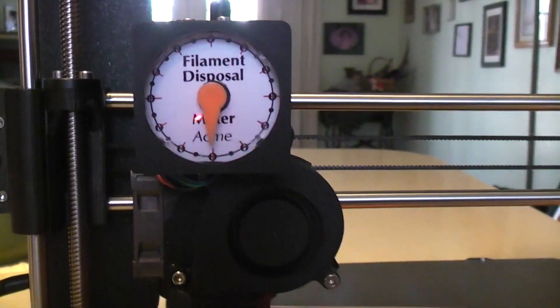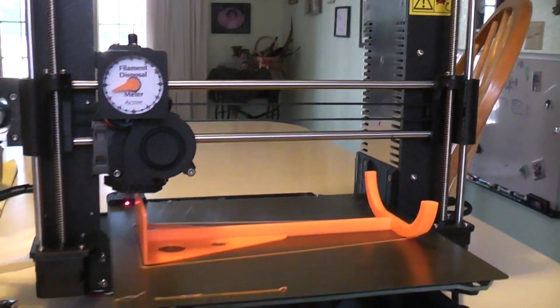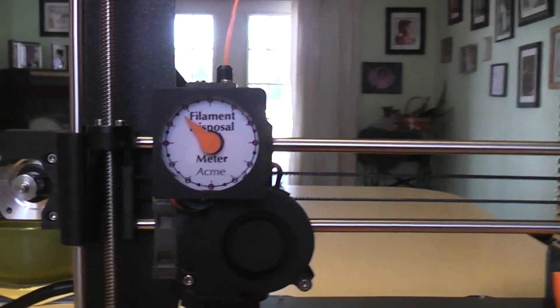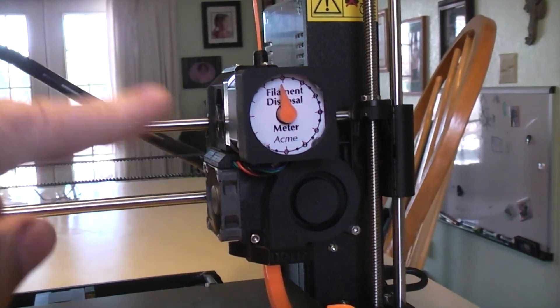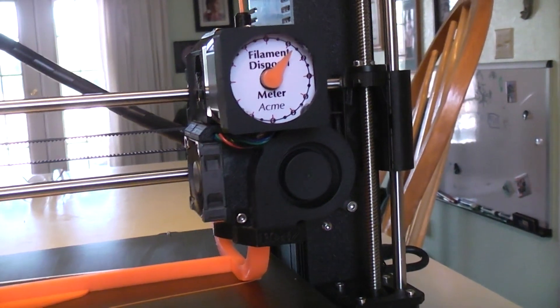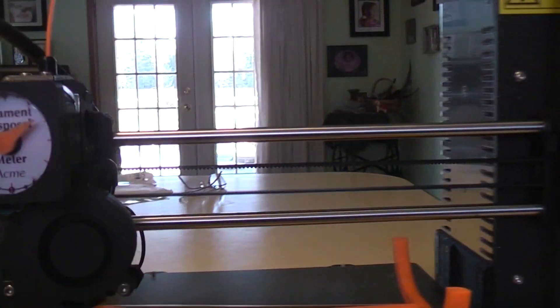Here's my filament disposal meter from my MK3, all just for fun. It's held on with magnets — the outside of the meter frame uses magnets to hold onto the screws of the stepper motor, and the dial is held on using 8 millimeter by 3 millimeter magnets. I found some at Home Depot so I didn't have to order them online.